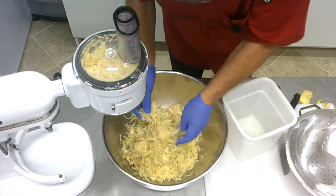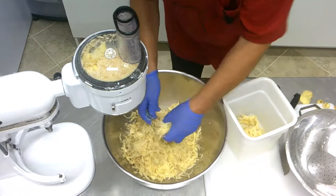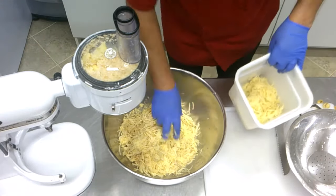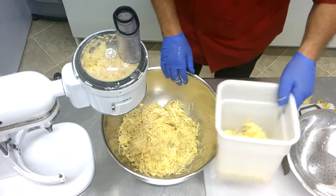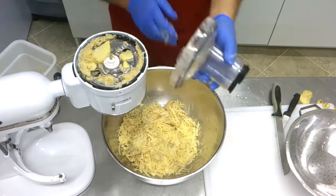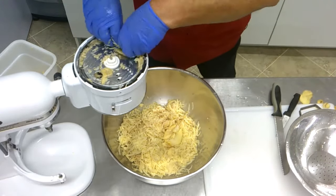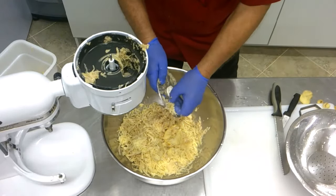We take a nice portion of those strips — like one third — and separate them. That's for our texture later. Now we open the machine up and you can see on top is all the junk that didn't go through. We put it right in the bowl and take everything out. Ready for dishwashing.